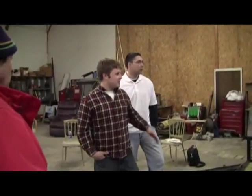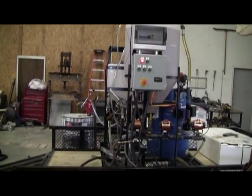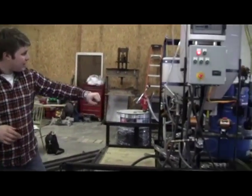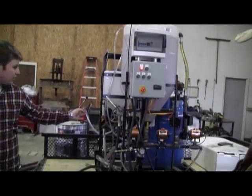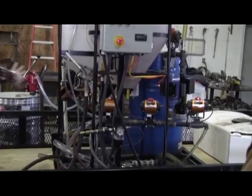What you're looking at is basically a stock biodiesel processor in a 40-gallon capacity that was converted to minimize user interaction. All these valves you see here were replaced with pneumatically actuated solenoids, instead of the manual ball valves that would normally be everywhere.